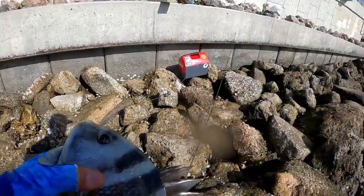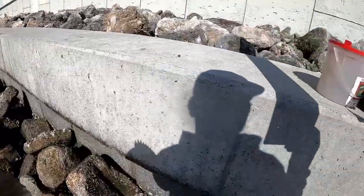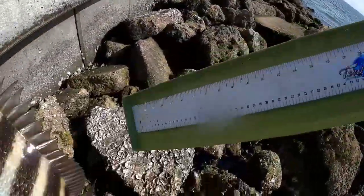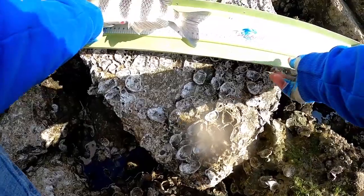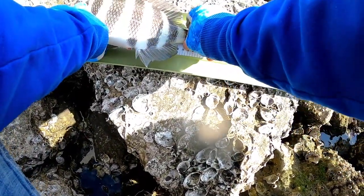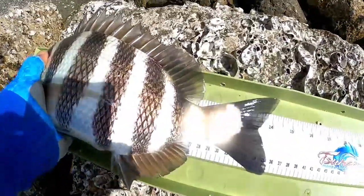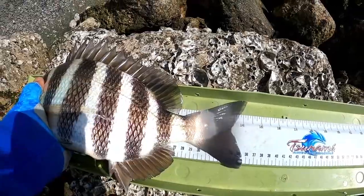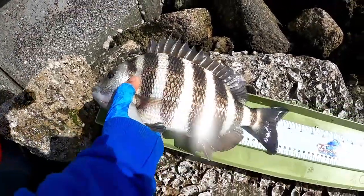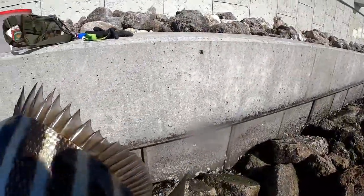He swallowed that hook — he was hungry! I had to cut the line. Let's take a quick measurement — I'm going to say about 14 and a half, maybe 15. Pinch his tail — he's 14 and a half. Awesome fish! Alright guys, that's number three.